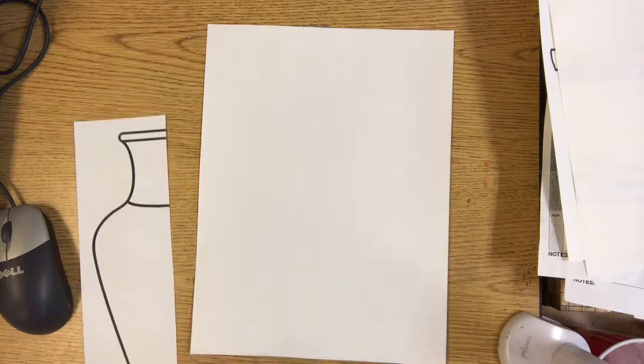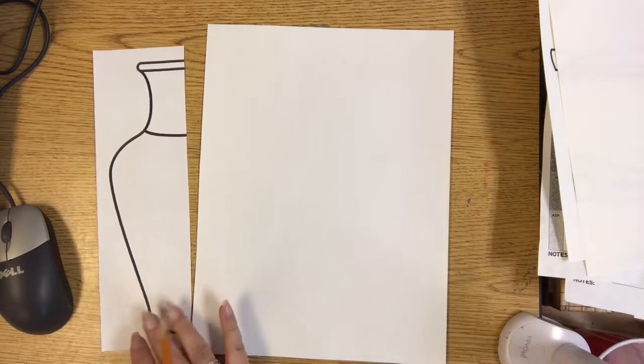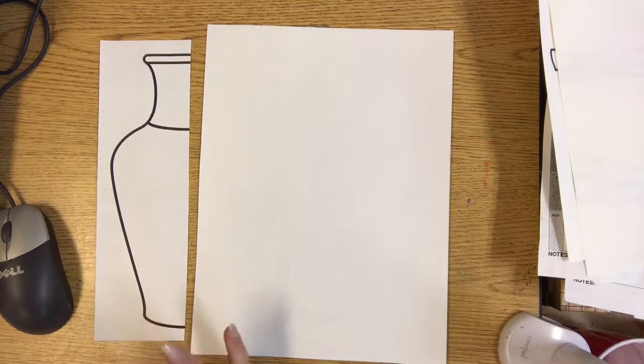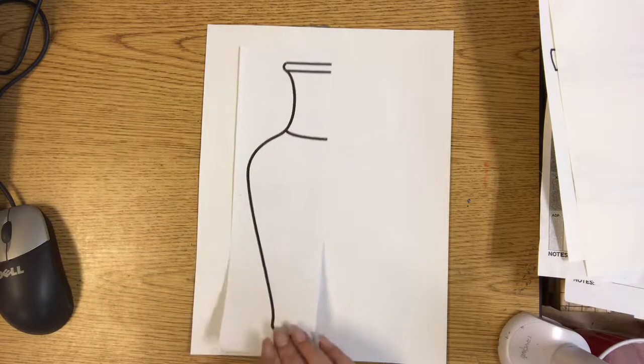For the second grader vase, in this week's assignment I have some different Chinese vase form handouts. If you would like to print it out and use it for the drawing, you're welcome to. If you don't have a printer, you can have it open on the screen and draw by looking at it. If you have a printer, I would recommend printing it out and cutting it right in half.